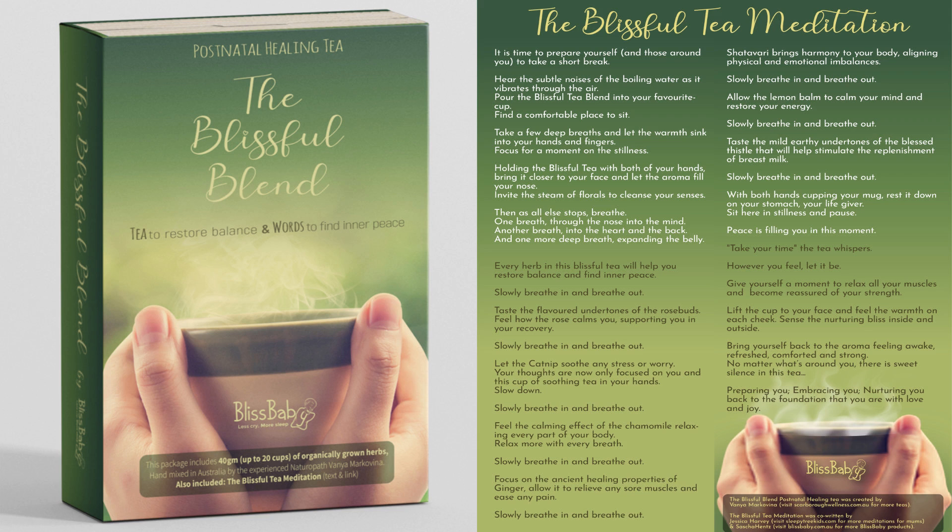Let the catnip soothe any stress or worries. Your thoughts are now only focused on you and this cup of soothing tea in your hands. Slow down. Slowly breathe in.